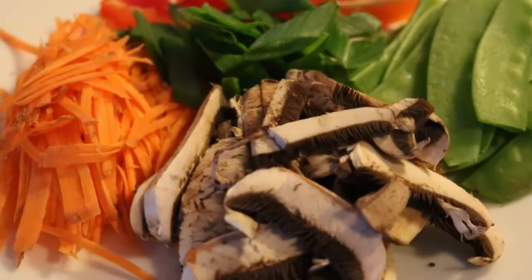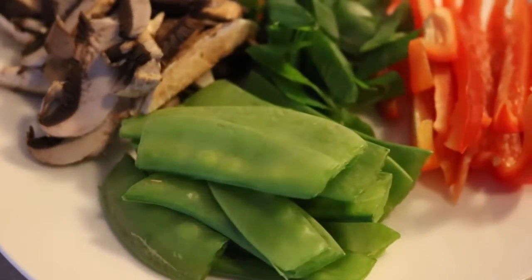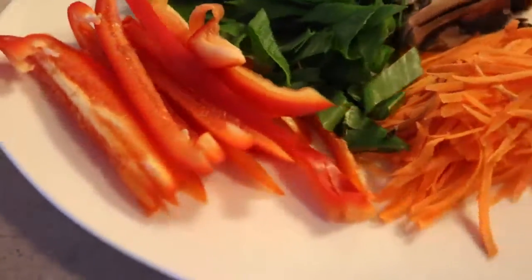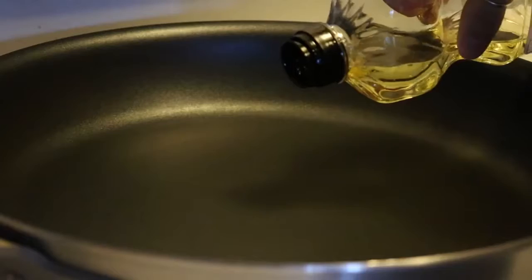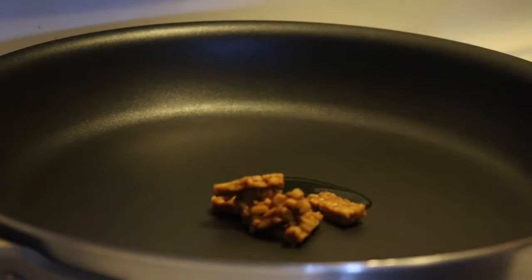The vegetables I used were some sliced portobello mushrooms, snow peas, sliced red bell pepper, carrots that I peeled with a julienne peeler to make them really small and thin, some green onions, and bean sprouts.